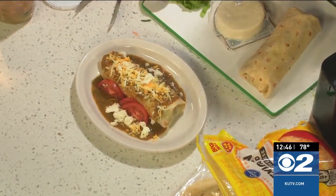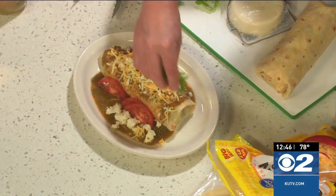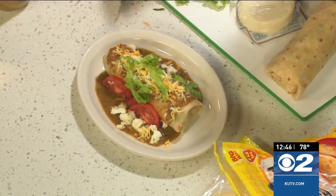Head on over to KUTV.com or cookingwithchefbrian.com to grab the recipe. You've got a three-pound burrito there — you won't have to eat for three days after that! That looks awesome.